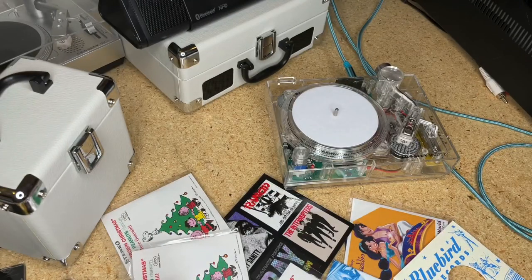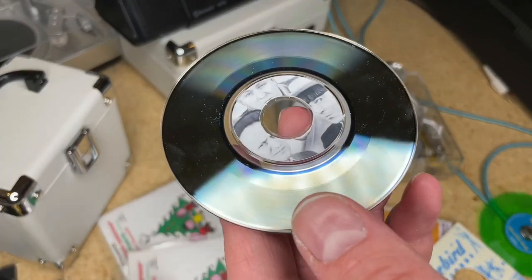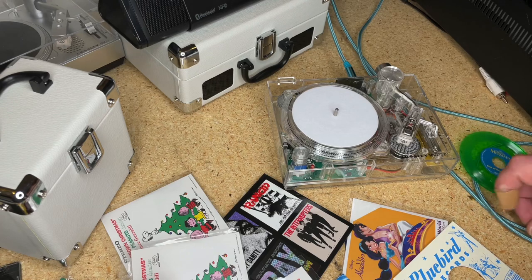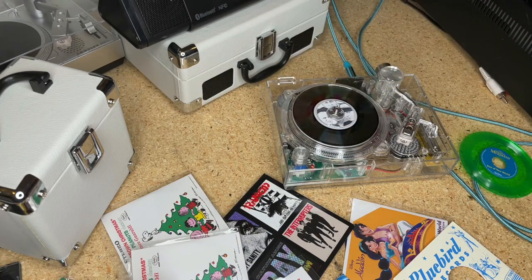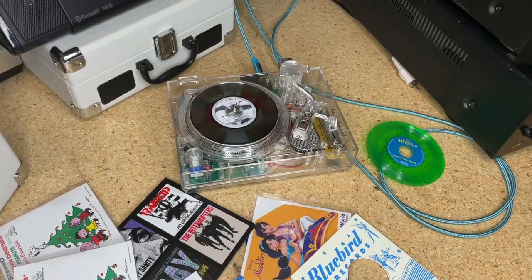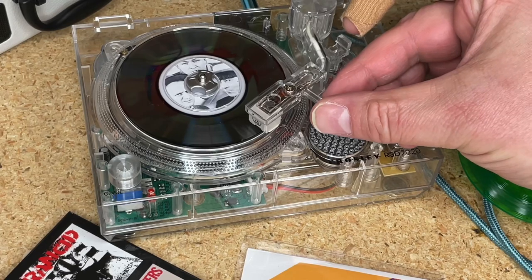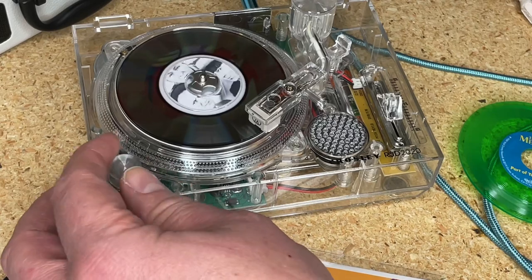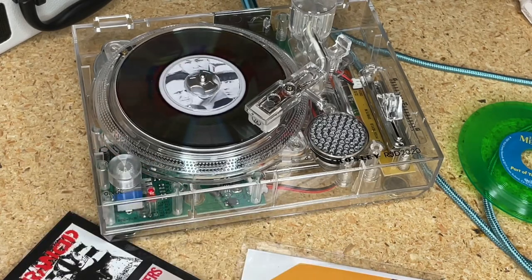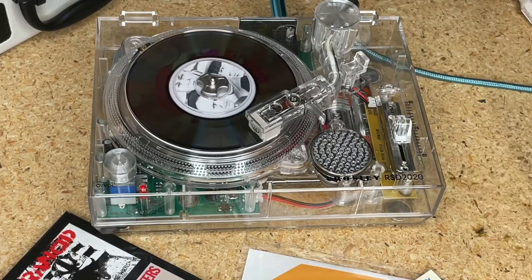Let's listen to that Three Stooges record that Peter made. Basically I sent him some digital files - he was running experiments with his lathe in this three inch format, and I said let's do some Three Stooges intro sounds. He said 'okay cool, let's do it.' Here is that record - sounds pretty dang good, again a custom made three inch record. I'll move the speaker closer.